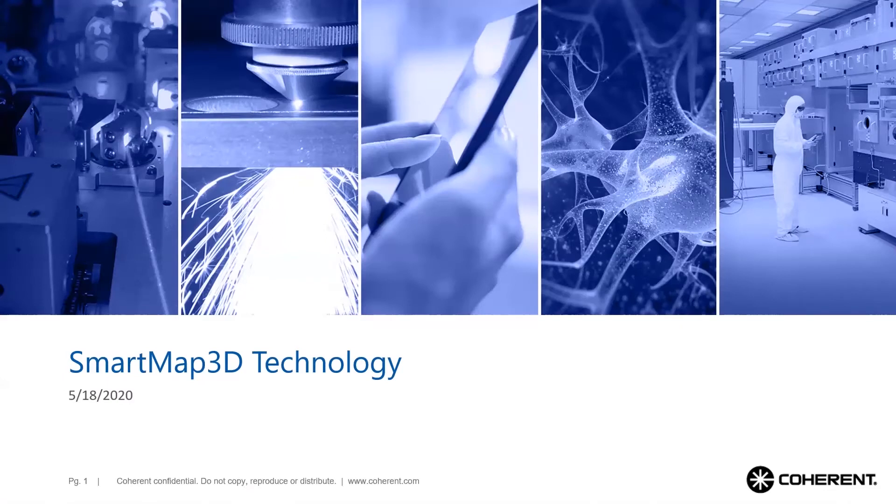Welcome to another session of the Coherent Virtual Open House. My name is Dietrich Tönnies and I'm the product line manager for power line laser markers. Today I will introduce Smart Map 3D technology, which is used for marking curved surfaces.